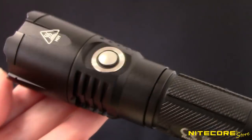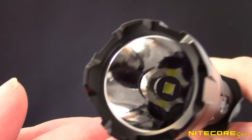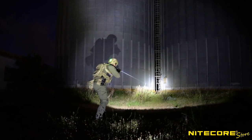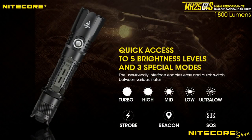Behind the MH25GTS is a Cree XHP35HD LED that reaches 1800 lumens of output on turbo with 332 yards of throw distance. That's perfect for scanning for targets in the distance and lighting up the darkest corners. For times when you don't need as much light, the MH25GTS also offers four lower outputs and three special modes for up-close and emergency signaling.